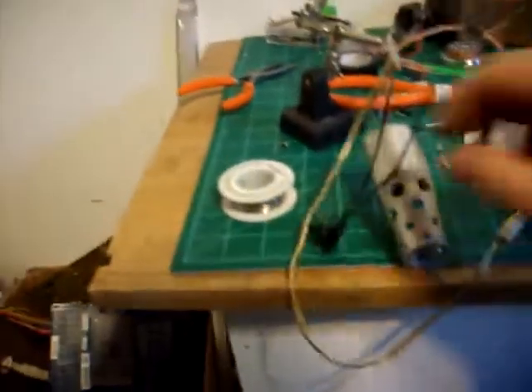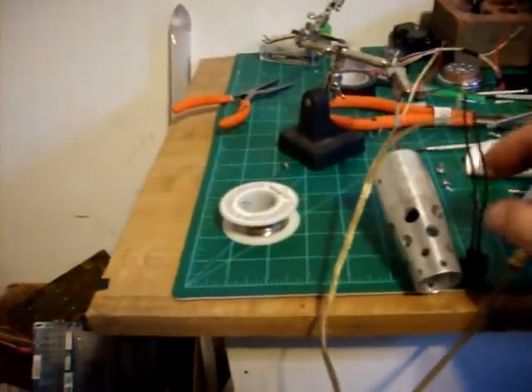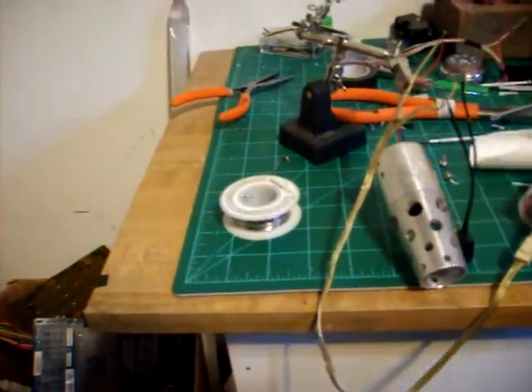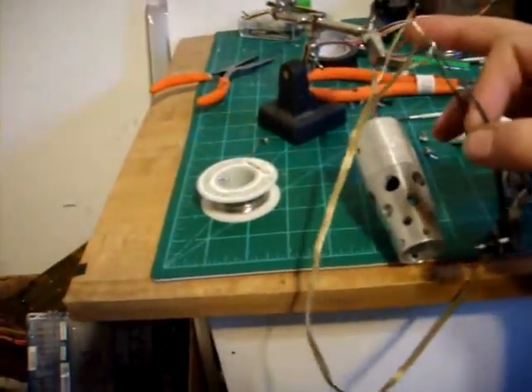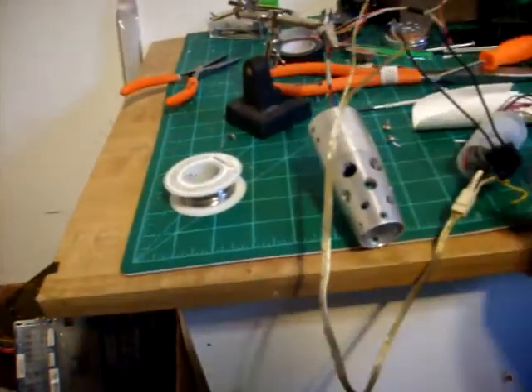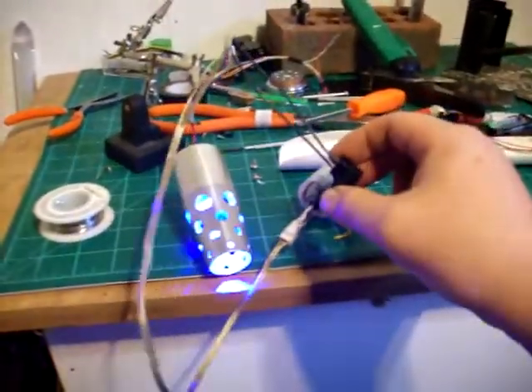So I wired the switch up to be on the ground instead of on the hot like I normally do. I put the switch on the ground so it could also trigger the Hasbro board. And I've got the Hasbro switch on the same end that the LED is on. So when I hit the little switch there — very nice.